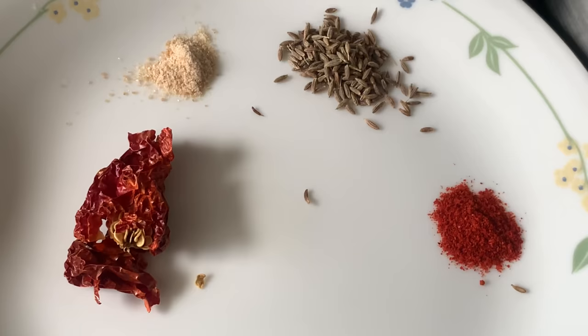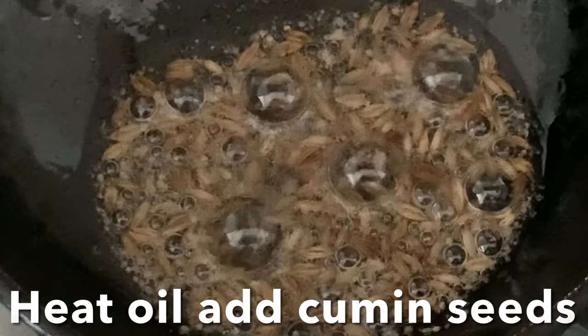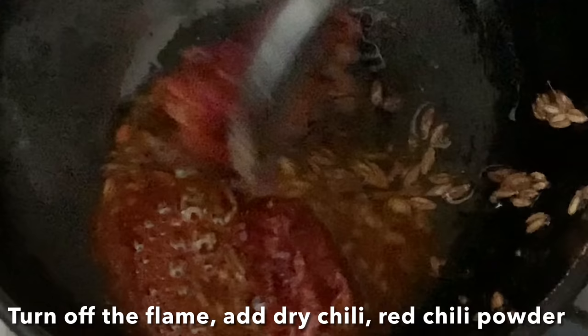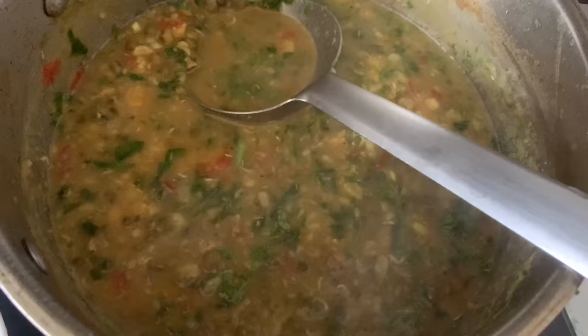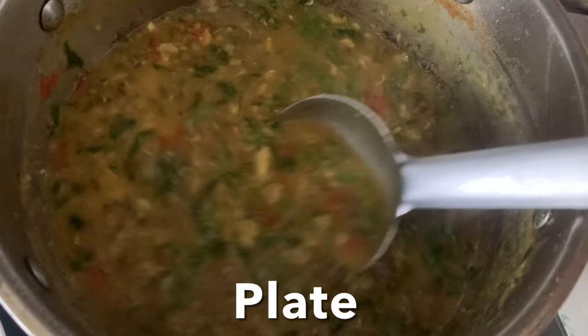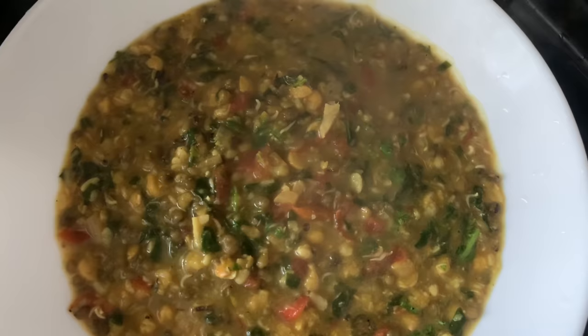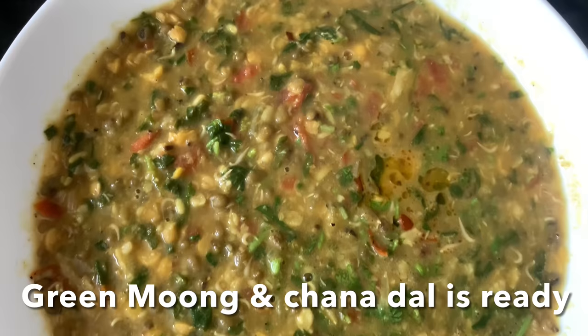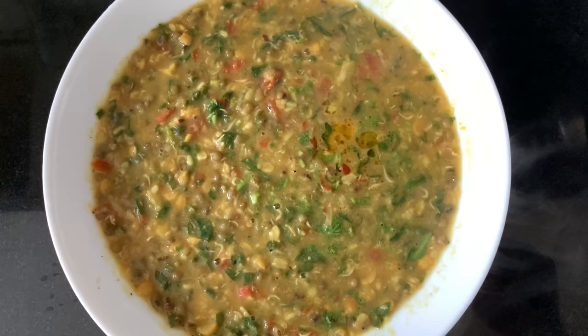For the final seasoning - dry red chilli powder, cumin seeds, and asafoetida. Heat oil in a pan, add cumin seeds and allow them to crackle. Turn off the flame and add red chilli powder and dry red chilli. Transfer the dal into a serving bowl and pour the entire tempering over the dal.